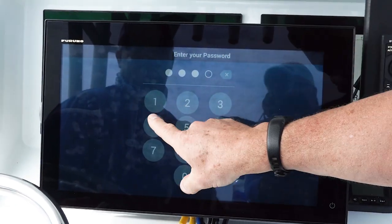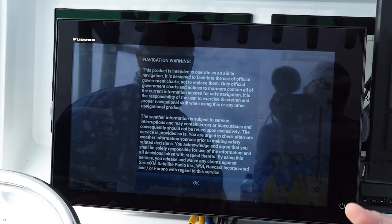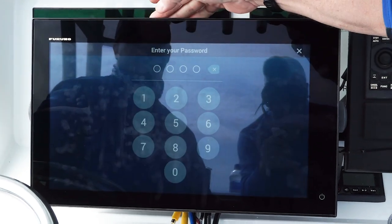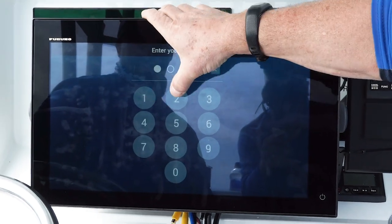You don't have to worry about it. You can have peace of mind when you leave the boat that nobody's going to be able to jump on the boat and steal your points. After Eric showed Jack the PIN code lock, he couldn't wait to pull a little prank on the other captains.